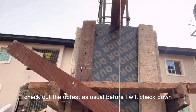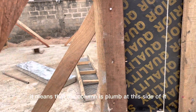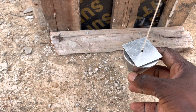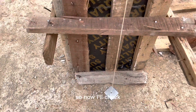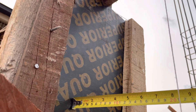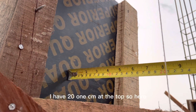I'm going to check at the top first — check at the top first as usual — before I check the bottom. Once the measurement is equal, it means the column is plumb on this side. I must make sure my plumb bob is steady. It's almost steady. So now I'll check at this point — I have 21 cm at the top. So here I'll be checking to make sure I have 21 cm.